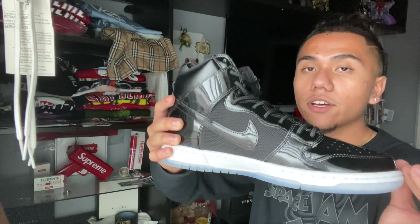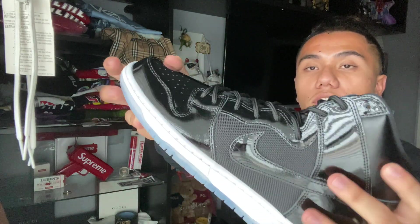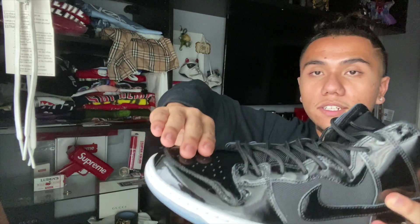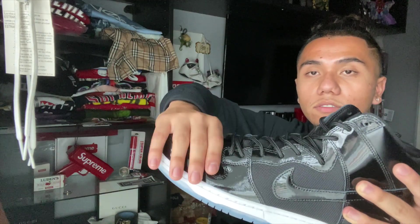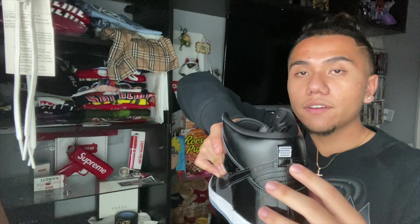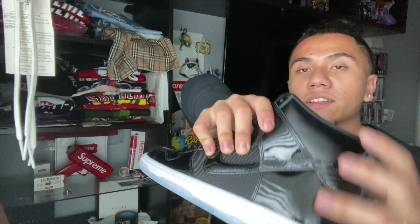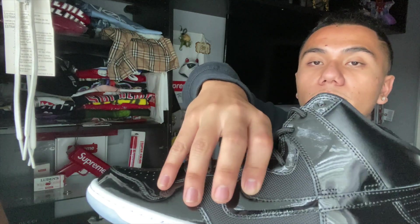Looking at how the sole goes up and down — once you get to the upper, it consists of really just two or three materials. For the most part you do have the patent leather, just like the Space Jam 11. It goes from the toe box all the way up and down to the pull tab.